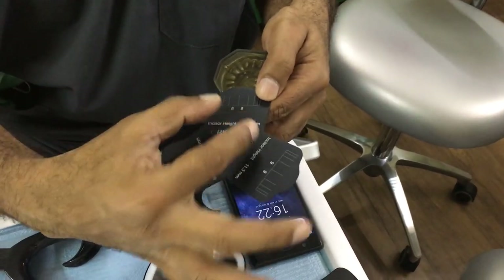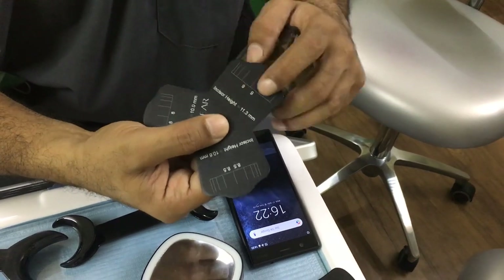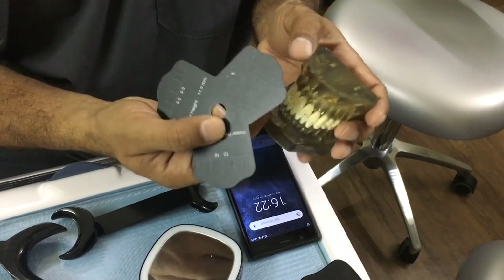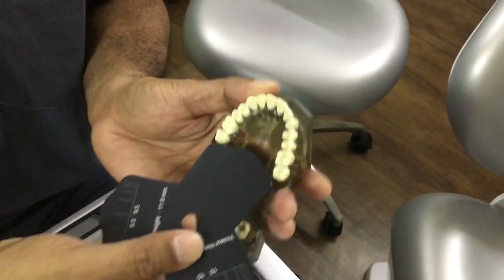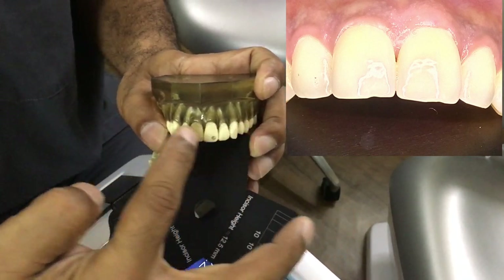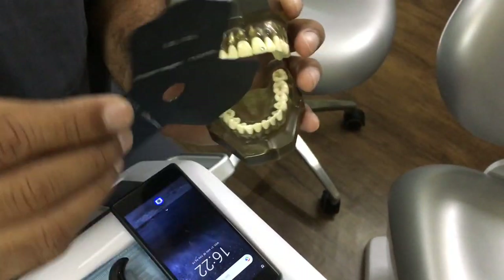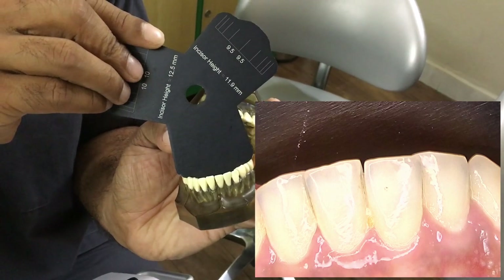You also have contrastors for the palate. This one is from a company called Bio Clear and also acts as a measuring tool for designing incisors and smile designing. One face is blank, which acts as a palatal contrastor — you place it in the palate like so and angle it forwards so that photographs of the front view come out absolutely gorgeous. It also works on the lingual side and you can take pictures brilliantly.